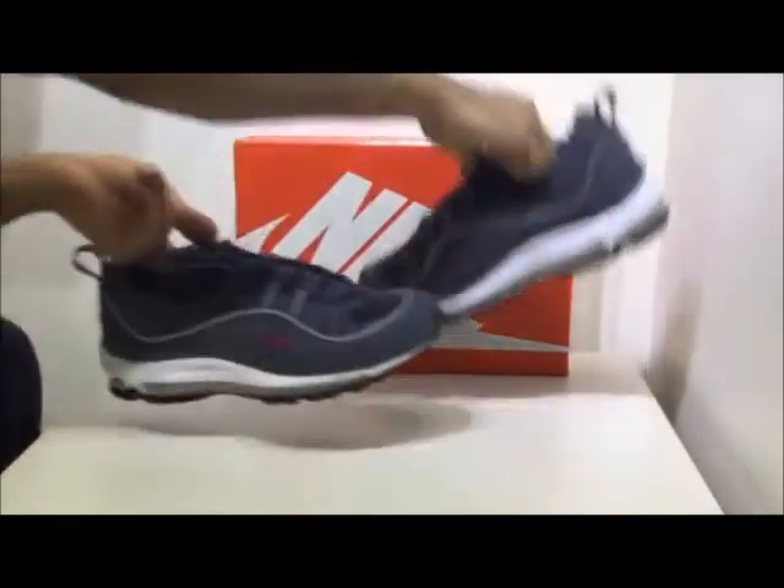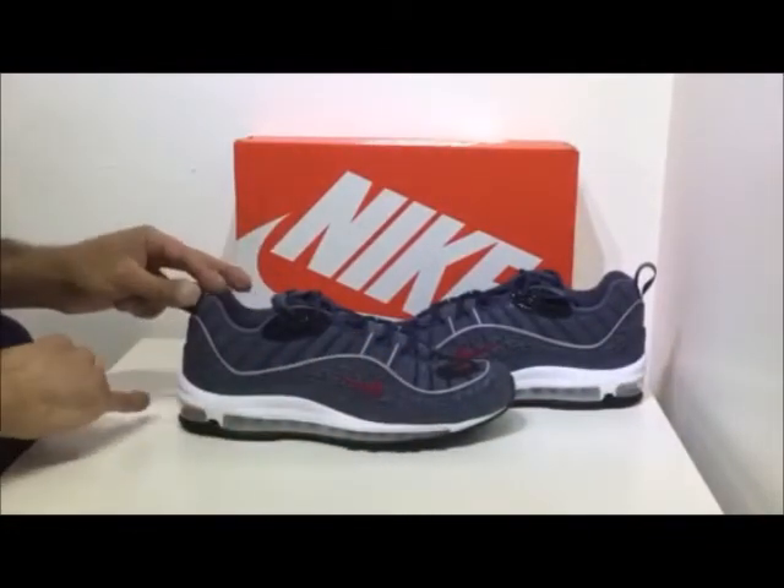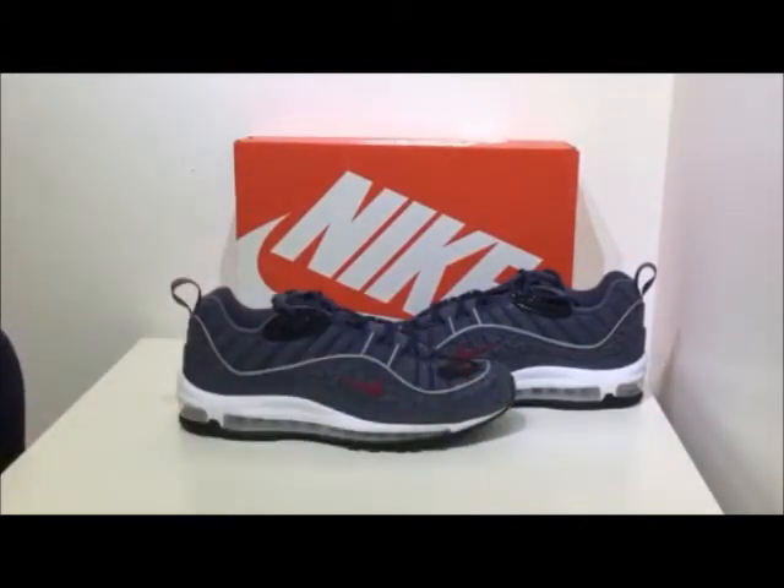Now the most iconic feature of the Air Max 98 is its midsole, which features an air unit that runs from the back right the way to the front. This is a new concept brought out for Nike — they've been releasing Air Max 98s because it's been 20 years since the actual model was first launched, and this is a 2018 concept.